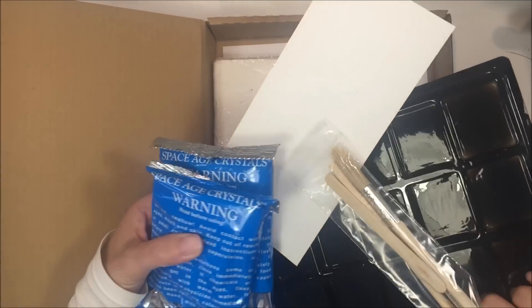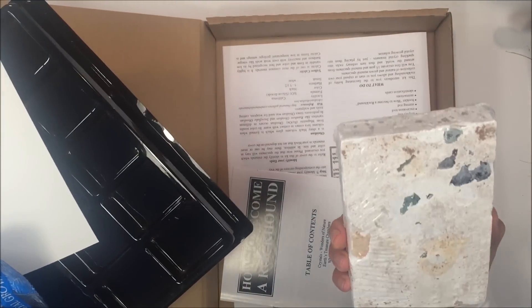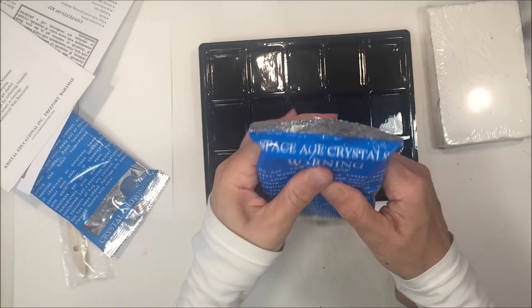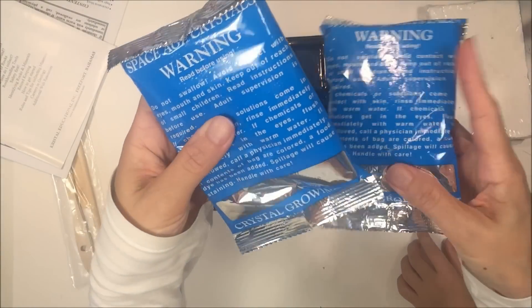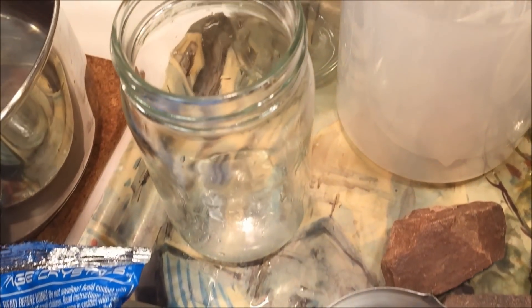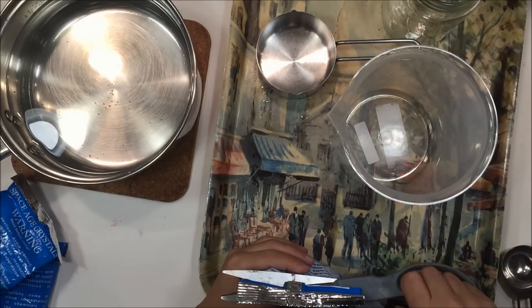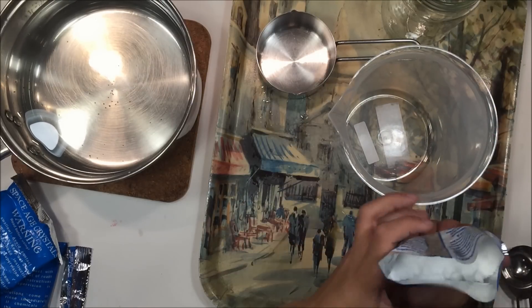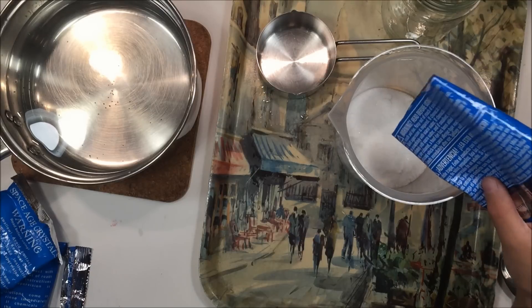If you want to see how we excavated the rocks and crystals from this kit you can click on a screen right now. But today we're going to be growing crystals and this whole process took about 10 days. So do be mindful when working with the mono ammonium phosphate and follow the safety procedures. I was supervising my 10-year-old as he did this project and my 5-year-old was there with us as well.